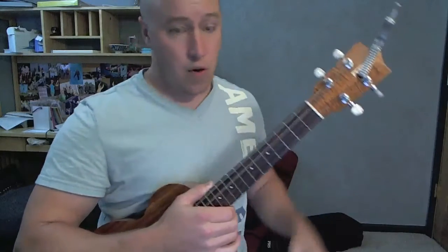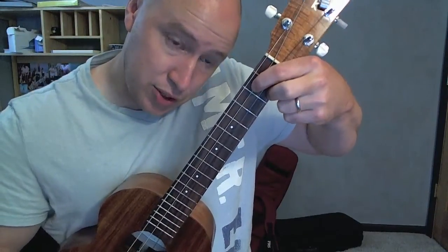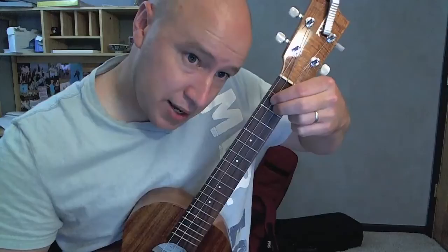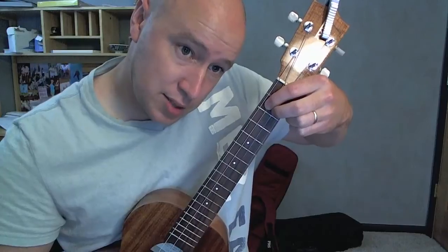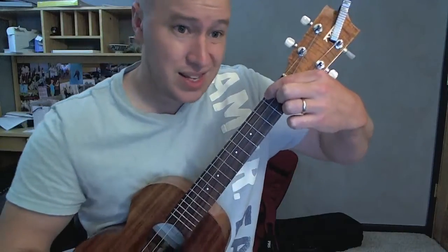So three chords over and over again through the whole song: E minor, D, and A minor. The way I'm doing my E minor is these fingers on the second fret, first and third string. There's an E minor. D — both on the second fret, second and third string. So we're just moving there to there. Last move is just this finger on the second fret, fourth string. Easy enough.